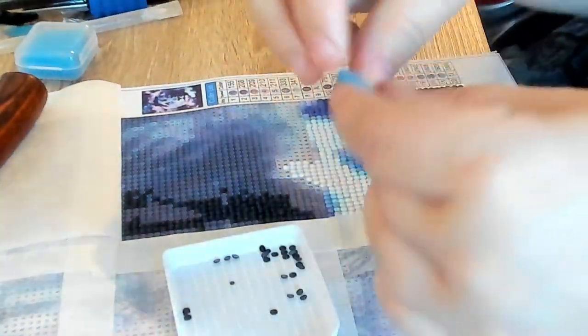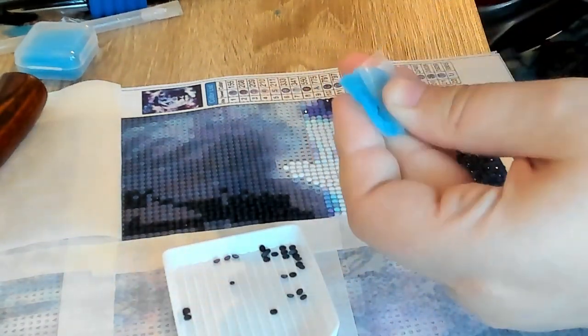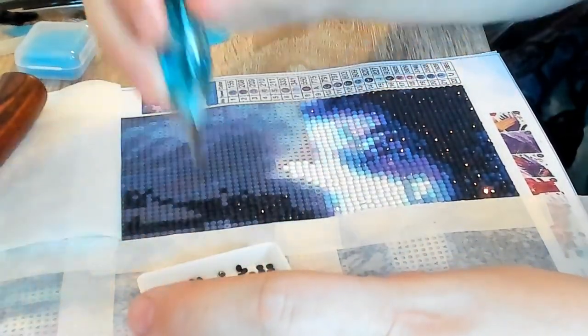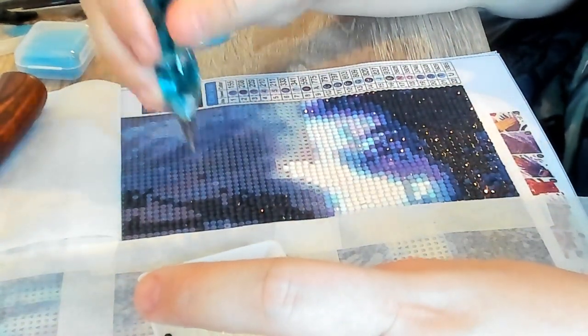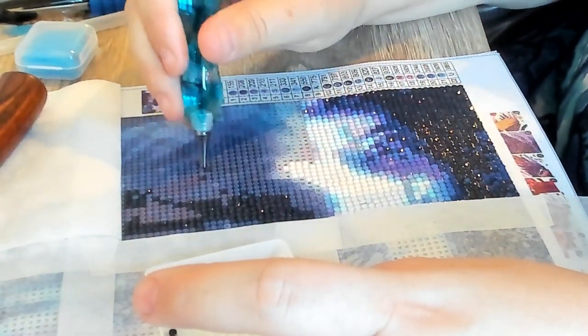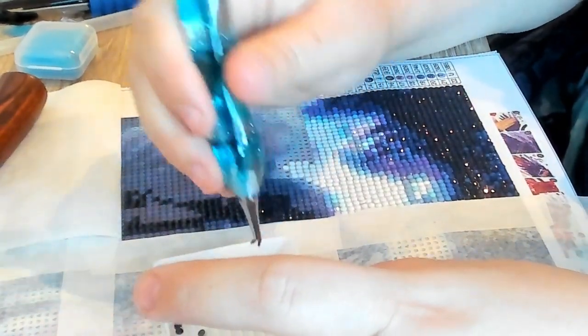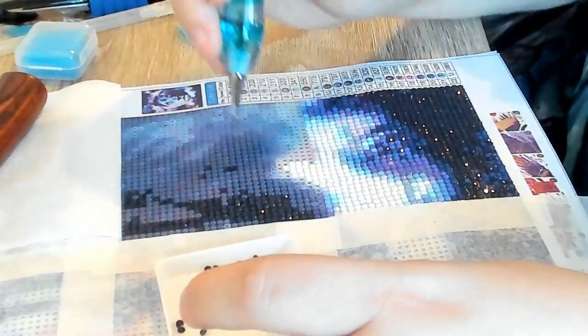Let's take some more wax. I'm noticing that this pen is much easier for the rounds than the square ones. Not sure why, but it feels almost like these round drills are a bit bigger. I know it could be my eyes playing tricks on me — wouldn't be the first time.